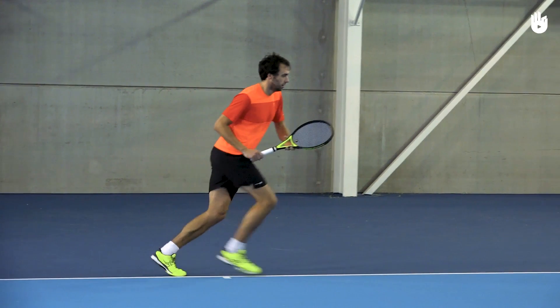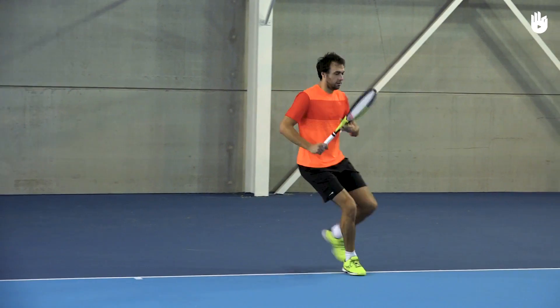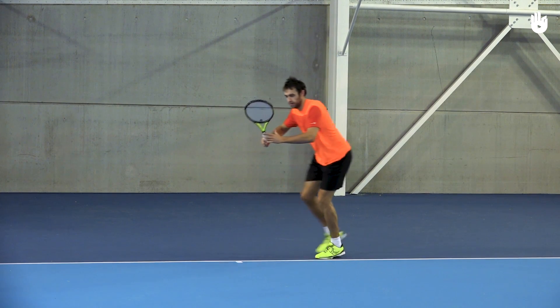Avoid running to the side and doing a unit turn at the last moment. After the pivot and the shoulder turn, release the non-racket hand and swing the racket arm back.